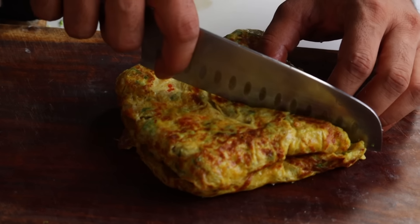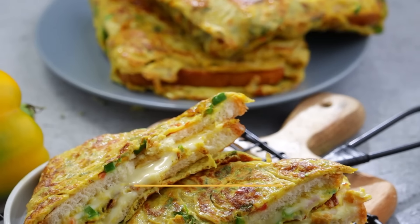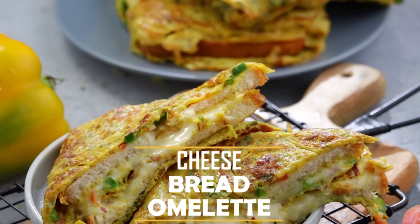Hello, foodies! Welcome to Vismai Food! Your quality special, super tasty, quick and easy cheese bread omelette!